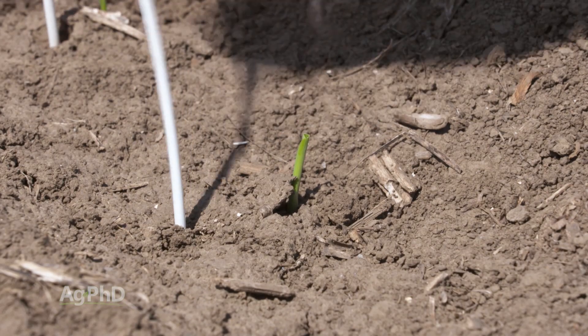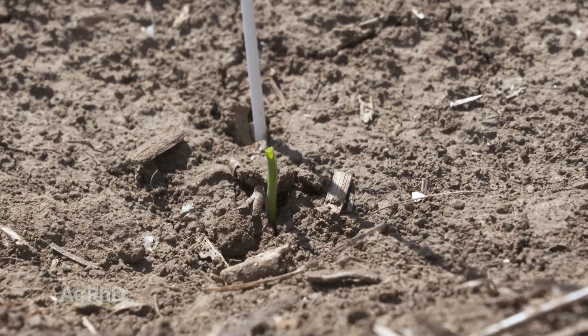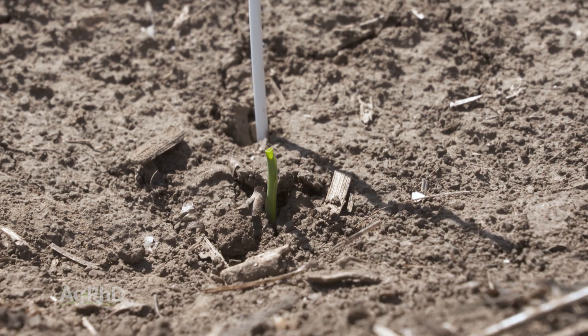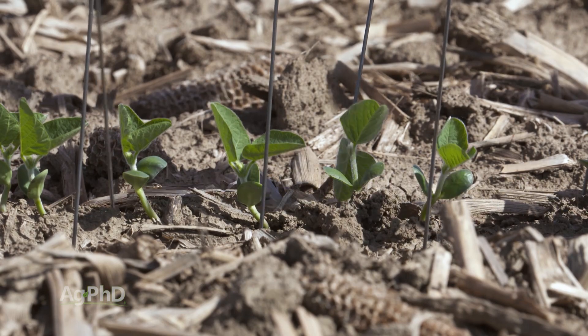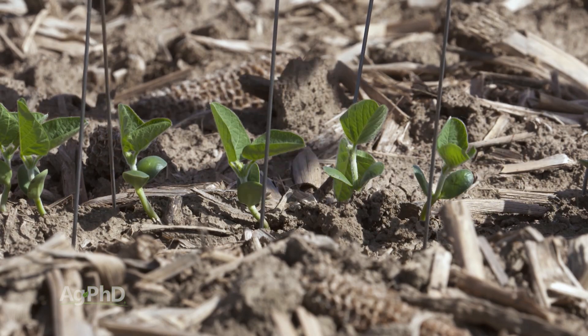When we're looking at emergence out in fields we're seeing differences — we aren't seeing the seed all pop up at exactly the same time. This was really evident in 2019 when we saw cold conditions, wet conditions, and just poor planter performance. We saw some seeds popping up several days after others, and when that happens you're going to see a difference all the way through the season with the size of the plant, where the ear is at on the plant, and ultimately the size and yield of that ear.